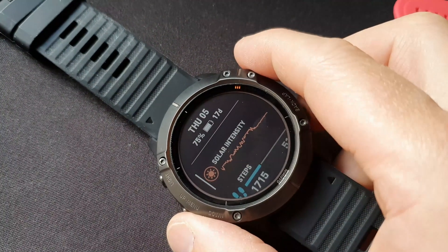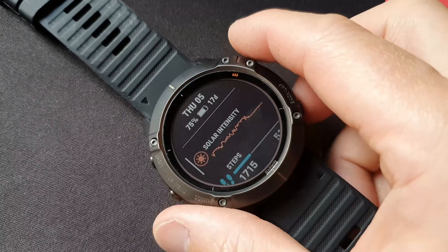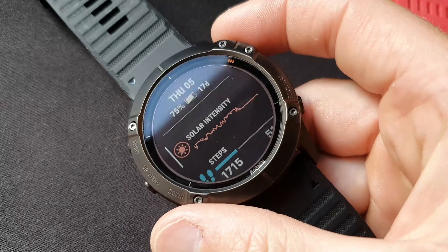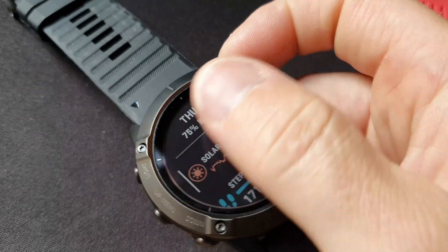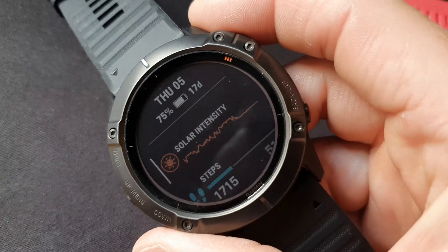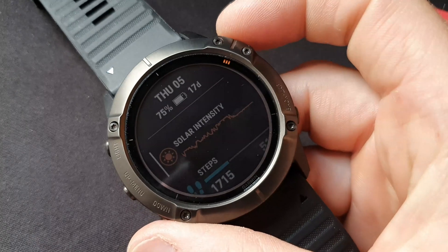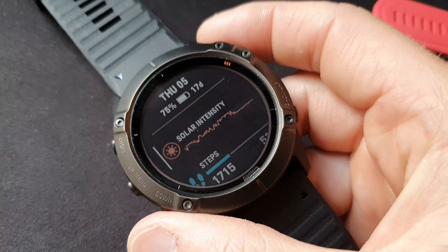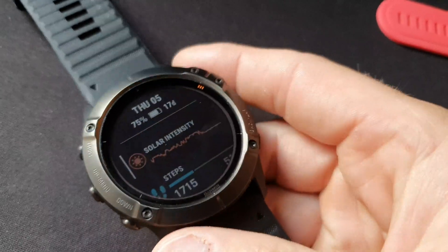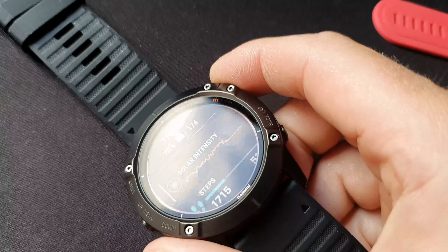So it obviously supplemented but didn't increase. Just doing some quick calculations based on what Garmin have put out about the supplementary solar power: from 21 days you get an extra three days if the watch is subjected to a minimum of three hours per day. This was sat directly facing towards the Sun, so it's absolutely at its best.